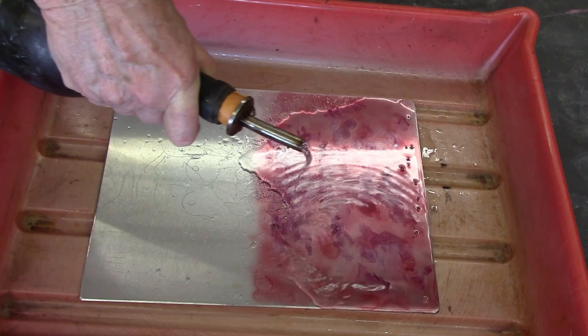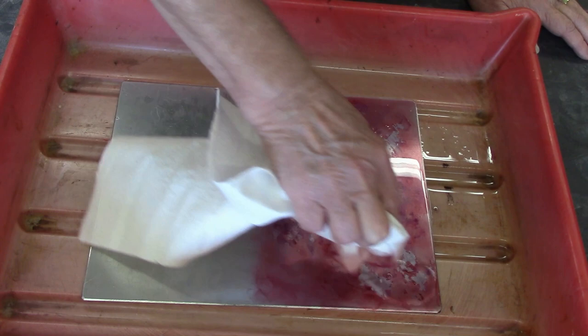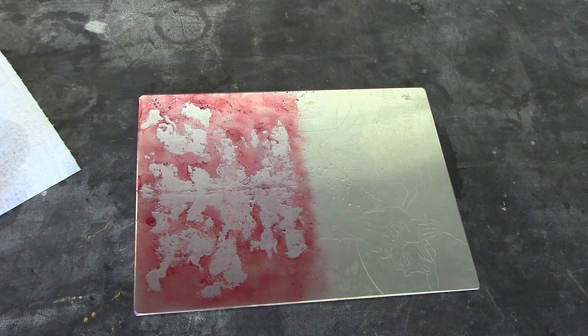Next you put the plate into a developing tray and flood it with paint thinner. Then take a paper towel and gently blot out all the areas that had the Vaseline — it comes up fairly easily. You don't want to rub it; just continue to blot it until you get all the areas that had the Vaseline. Then take another paper towel and blot it dry.